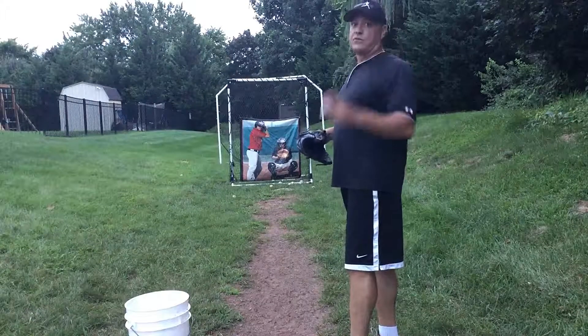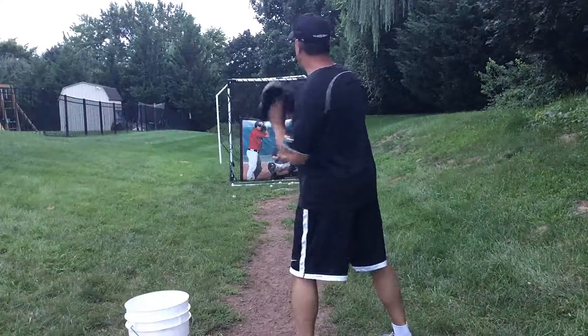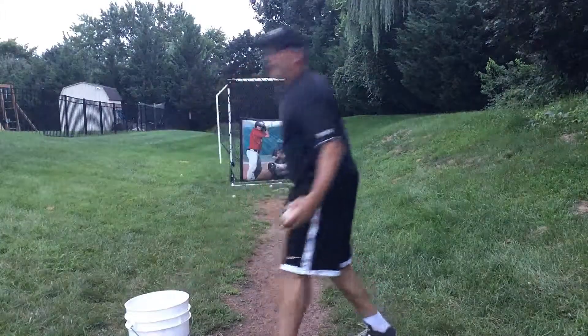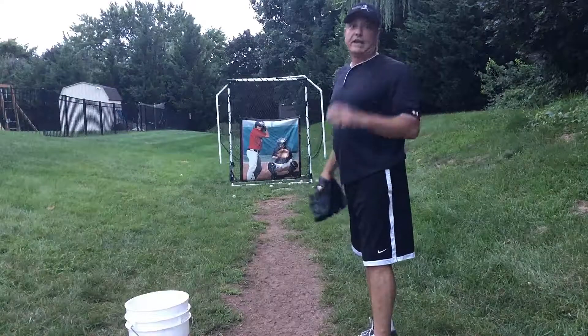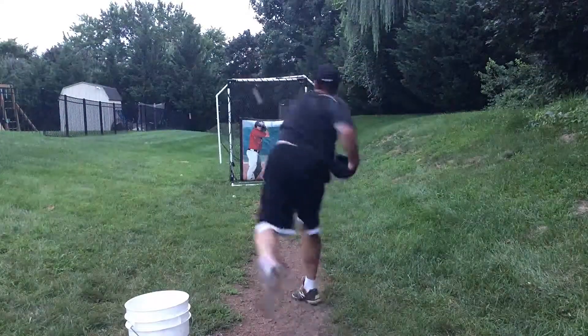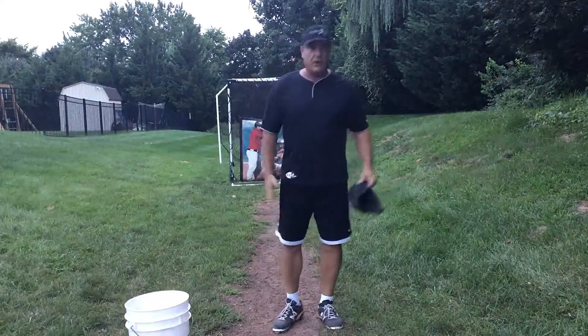If I use my trunk to enhance my arm speed, it's really going to make my hand go faster. And if I use my lower half to get trunk speed, I get arm speed — now I've got three different variables working to get the ultimate goal: max out with my hands. You're trying to work from the ground up.